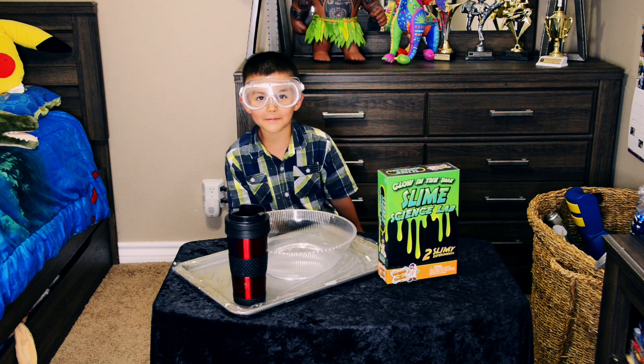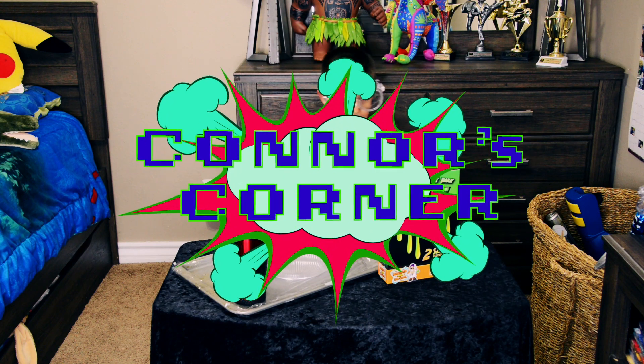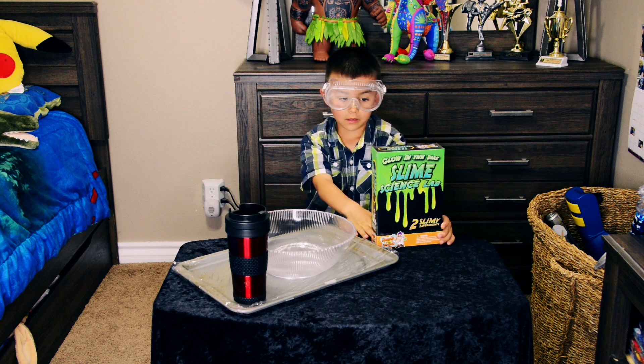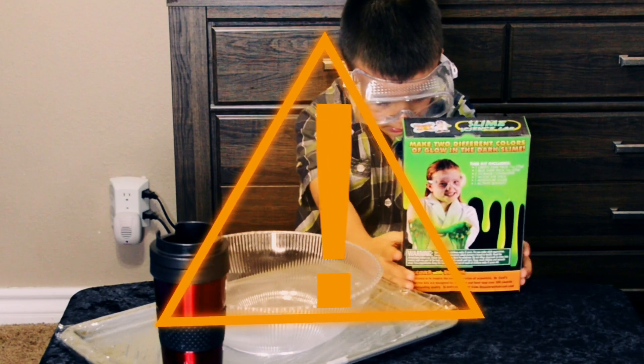Hi, this is another episode of Comics Corner. Today I'm going to be doing this toy. Its name is Glow in the Dark Slime Science Lab. Like other toys, while I was reading what it said, I saw what it said.